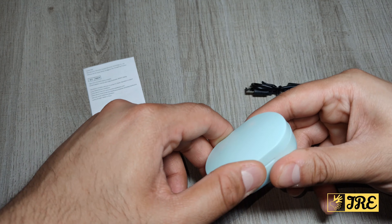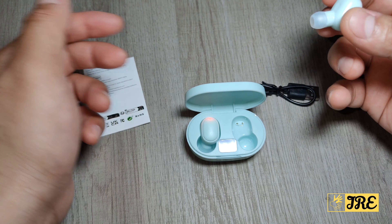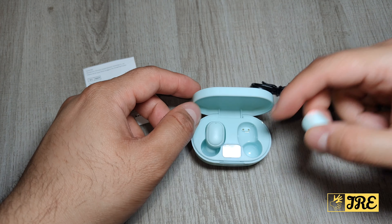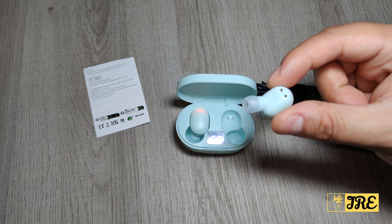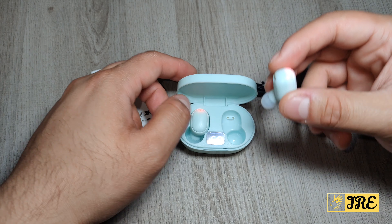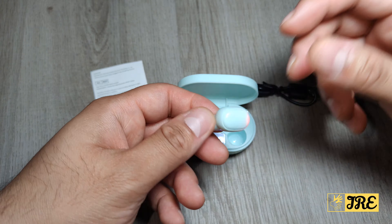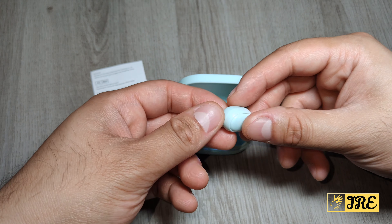There's also a user manual included. This earbud has a few good features packed in, such as auto pair — so once you open the case and take the earbuds out, it will automatically connect to the device it previously connected to. It also has an IPX4 waterproof and sweat-proof feature.